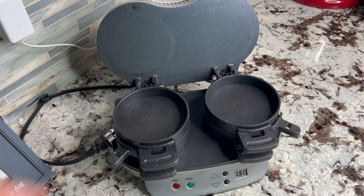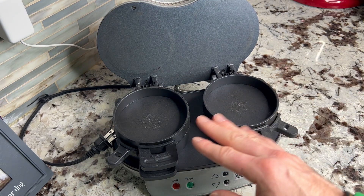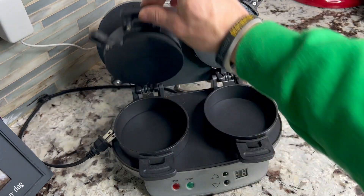I'm going to unplug this so I don't actually burn myself. Really easy to clean — all of this is nonstick. Everything kind of lifts up.